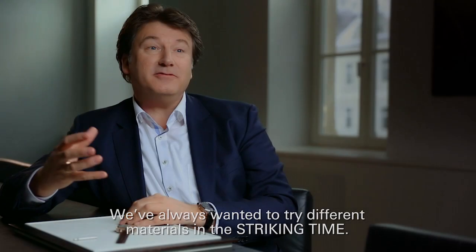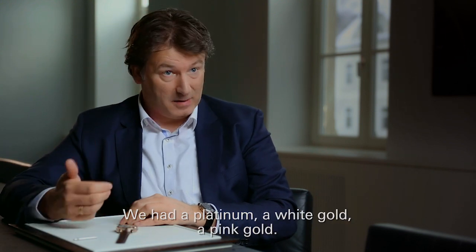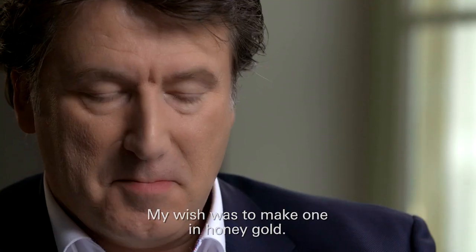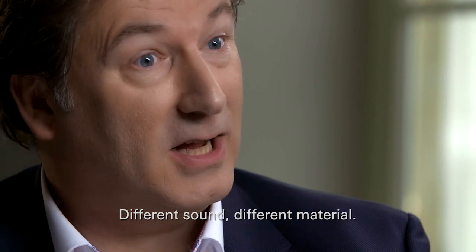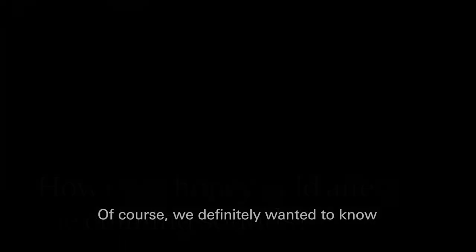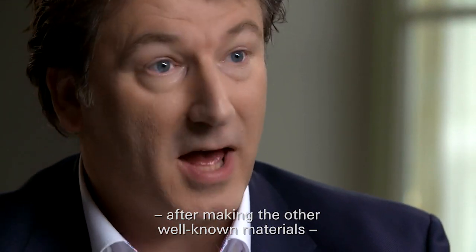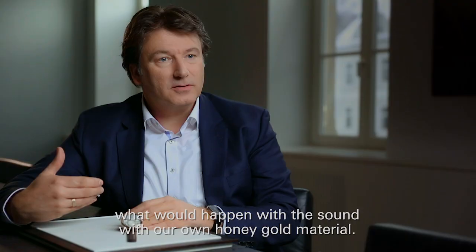We always wanted to try different materials in the striking time. We had platinum, white gold, pink gold. My wish was to make one in honey gold — different sound, different material. We definitely wanted to know, after making the other well-known materials, what would happen with the sound using our own honey gold material.